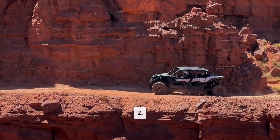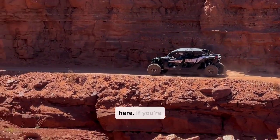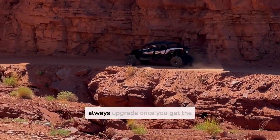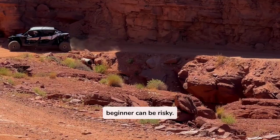Two: Skill level. Be real with yourself here. If you're just starting out, look for something a bit more manageable in horsepower. You can always upgrade once you get the hang of it, but starting with a high-power machine as a beginner can be risky.